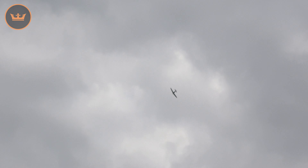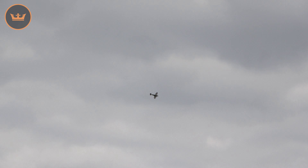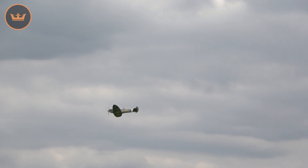I always get the Battle of Britain theme song in my head when I'm flying this Spitfire. As you can see, it's really, really grooving. From every angle it looks like a Spitfire. You can also see the LEDs on the wingtips.